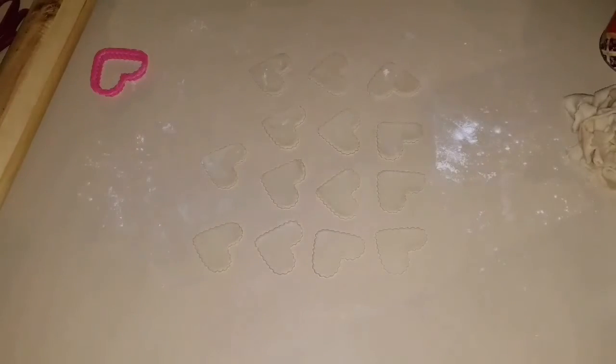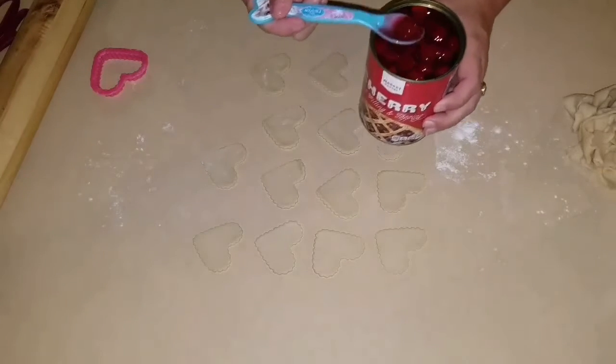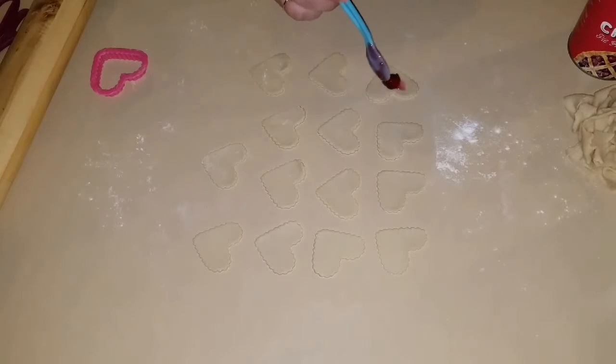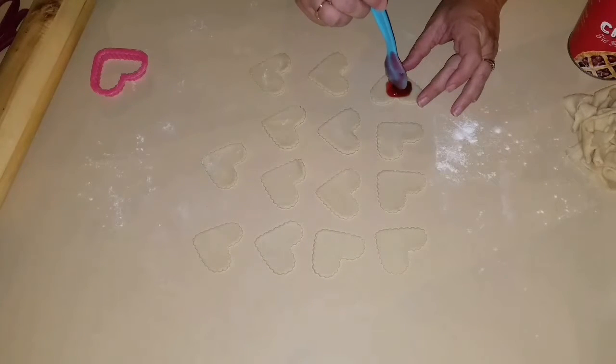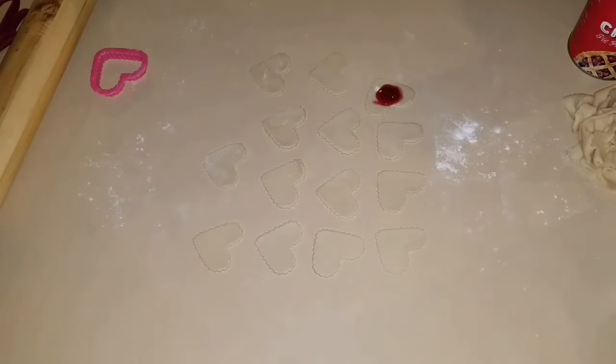We're going to take one and just put a little bit of cherry in the middle or on the side. You want enough in there to taste it, but you don't want too much to where it's falling out the side.